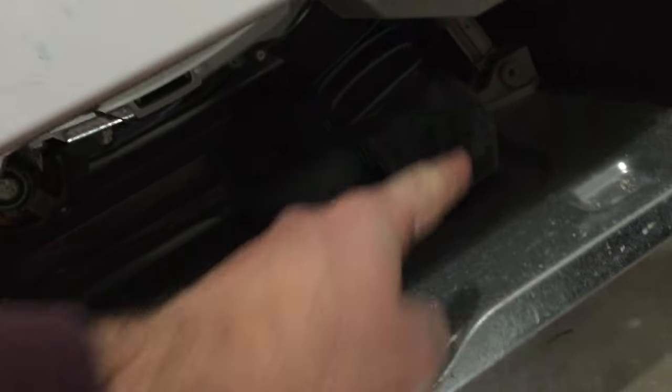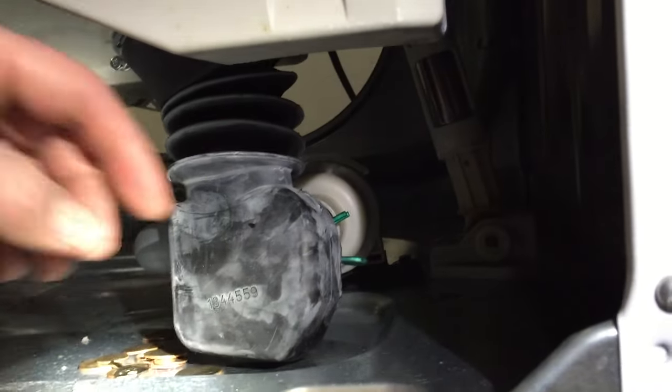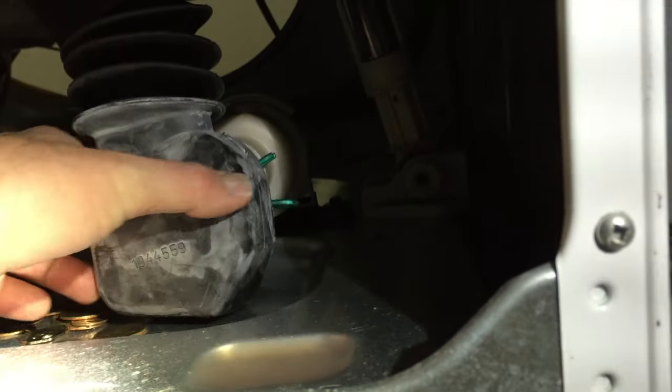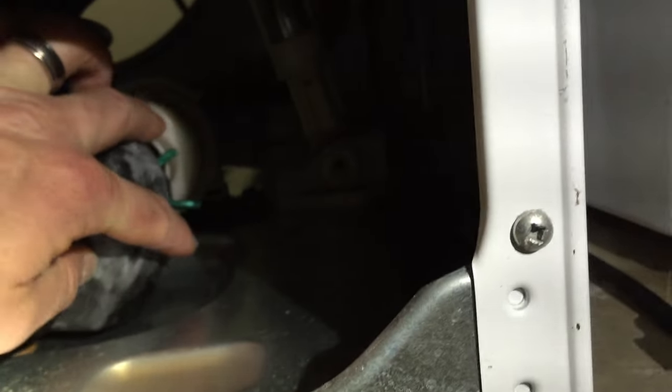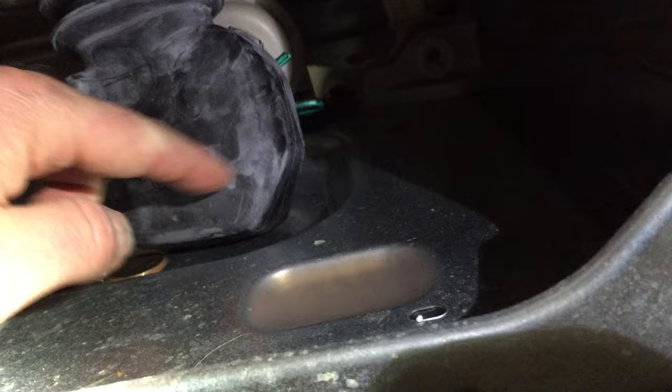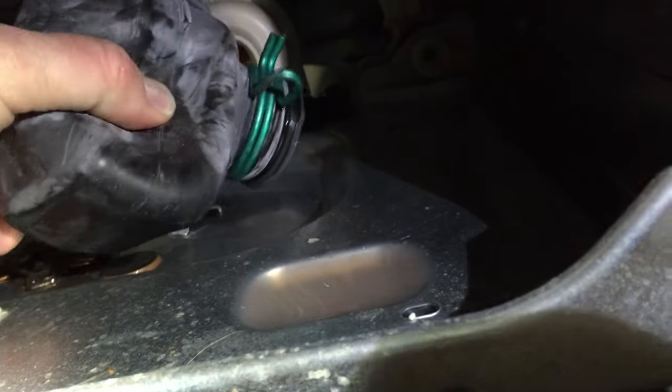Now that we have the front panel pulled off, you can access this little filter as well as the pump and drainage system. Basically what you do is clamp down on this green clamp right here and it will release this little filter. I was shaking this around and look how much change came out — I think there's actually a coin that may still be in there, plus a piece of plastic or something. You're probably going to find a bunch of junk in there. If you washed something valuable it may have gotten down in there — that's where you can find it.